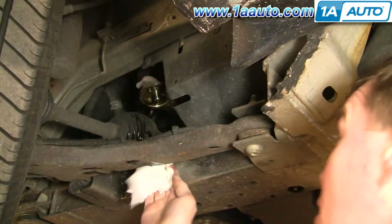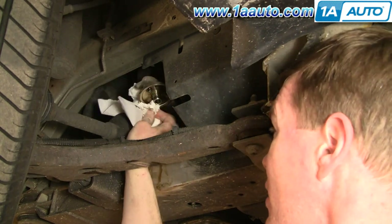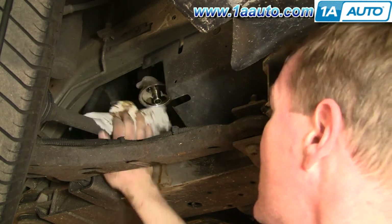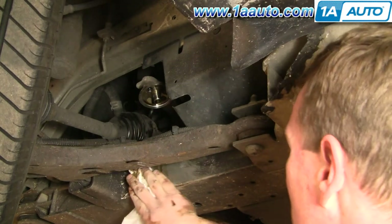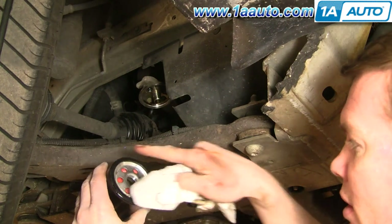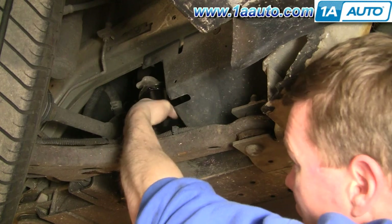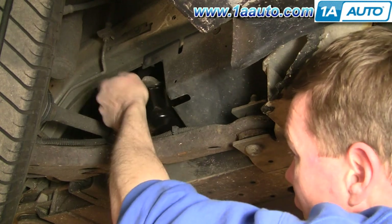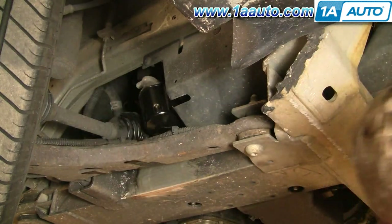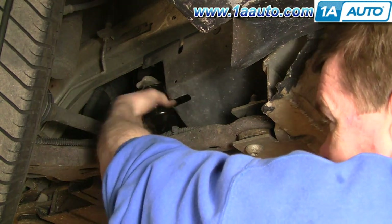After letting that drain for a little bit, reach up in there with a rag or paper towel — you want it to be lint-free; paper towel is usually better. Just wipe down the filter mount surface as much as you can and get as much of the old oil off as possible. Wipe down the CV boot and the frame. For your new filter, put a little bit of oil around the edge just to coat that rubber gasket, then put it up in there and spin it on. Tighten it up a little bit and get it pretty much hand tight.